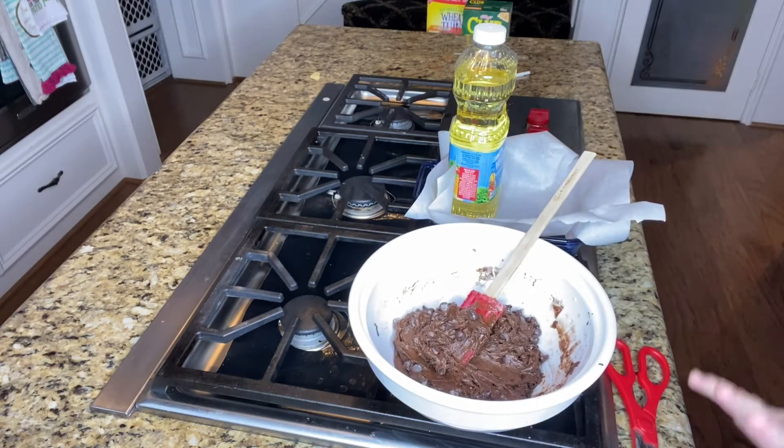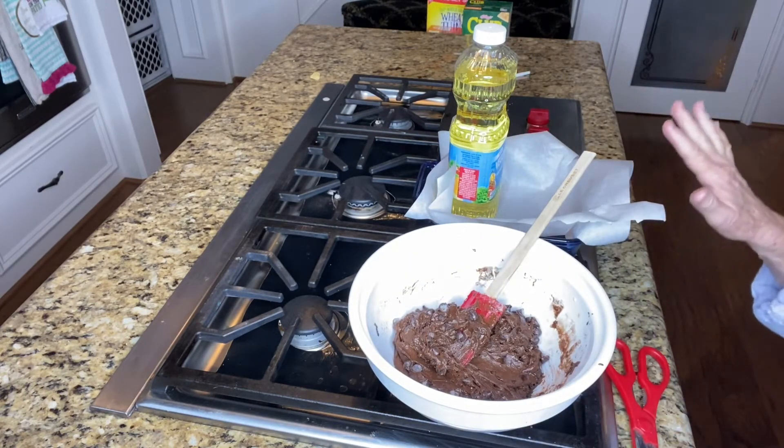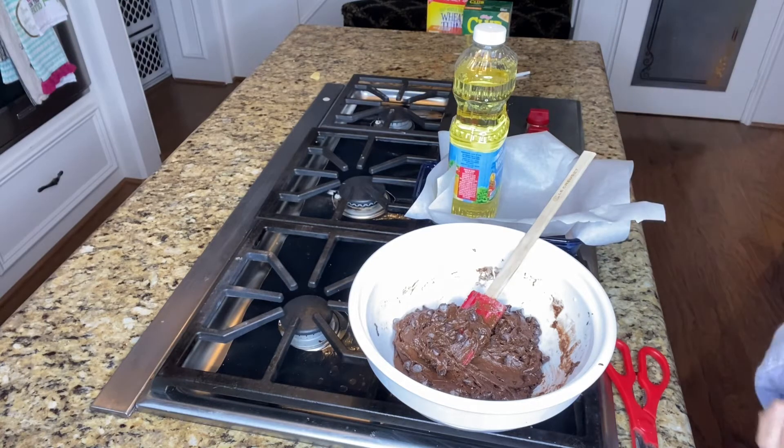I'm going to turn this off while I put the batter into the pan, and then I'll come back.